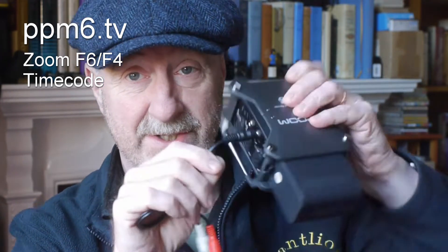A 3.5mm jack is not a professional connector in anybody's world, and it sticks out from the side. I'd look to get a right-angle one if you're going to be using timecode — I would recommend that. They probably could have put a Lemo connector in there, there's enough room, but maybe cost was an issue.